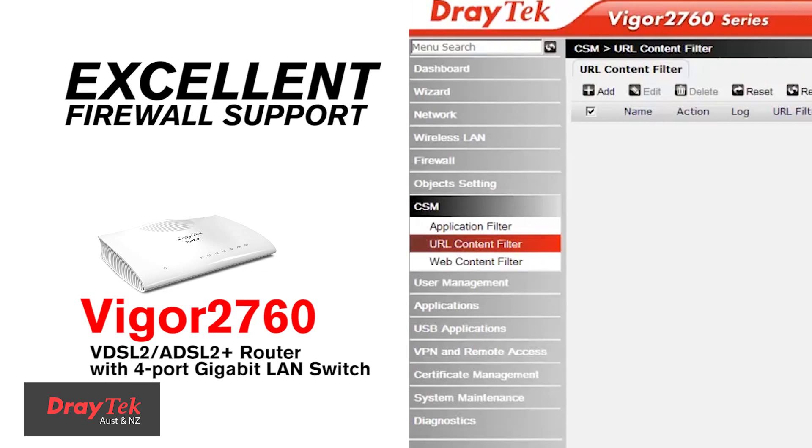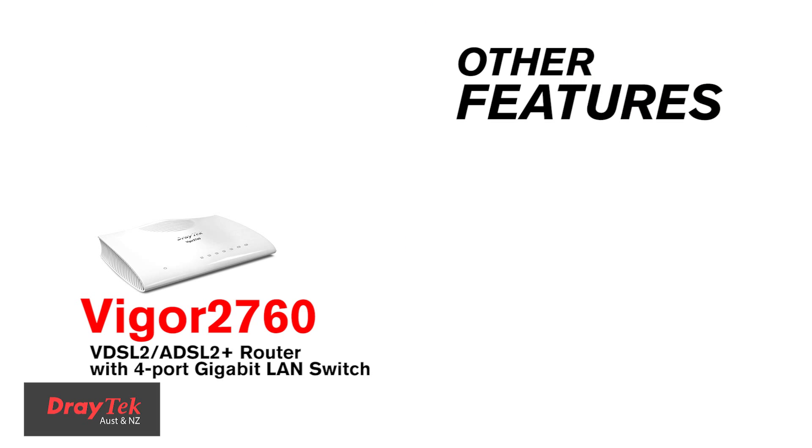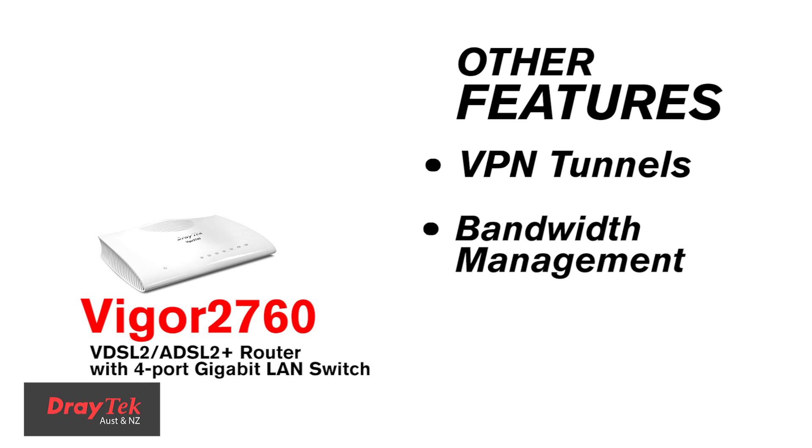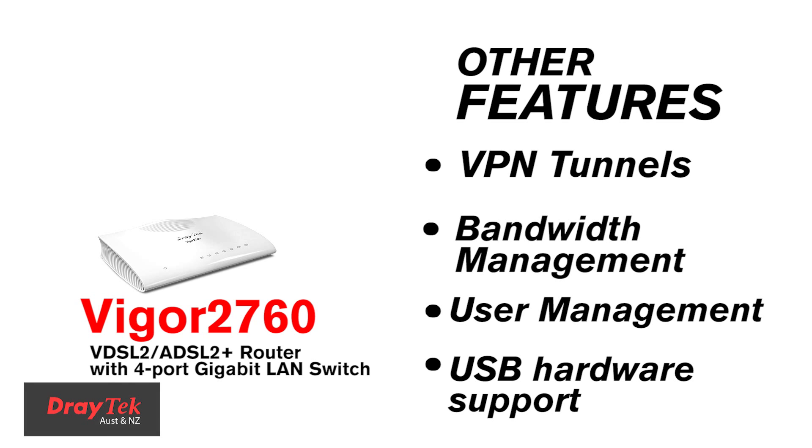It has excellent firewall support which includes URL filtering and web content filtering. Other features include VPN tunnels, bandwidth management, user management, and USB hardware support.